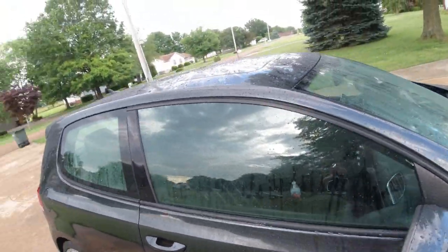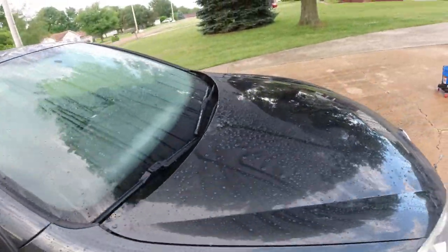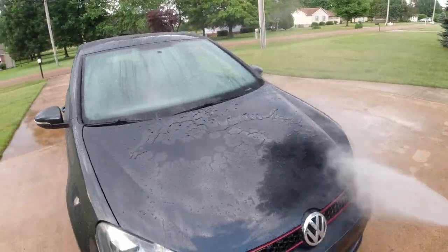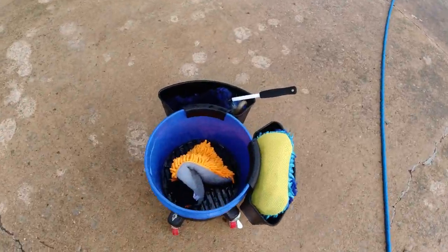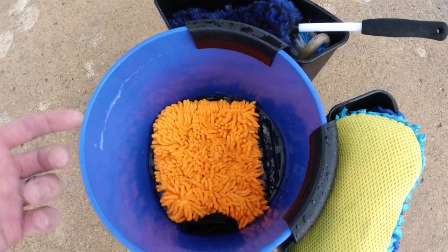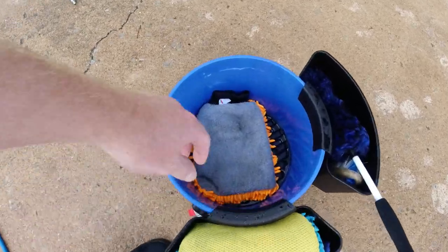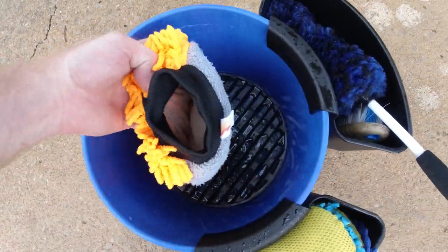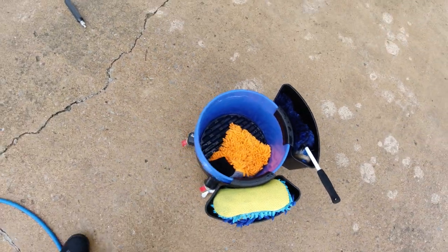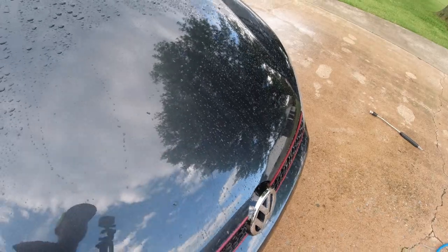Water beads off a lot nicer — you can see it beading up on the hood. I did have the bucket full of water and as you can see we're just about all out, and this is a little car. You do have to keep dipping the mitt back in there to make sure you get the SiO2 on that side and the wash on the other side. I think the low-suds formula is kind of weird, but overall we definitely got better results the second time using the Meguiar's wash mitt.